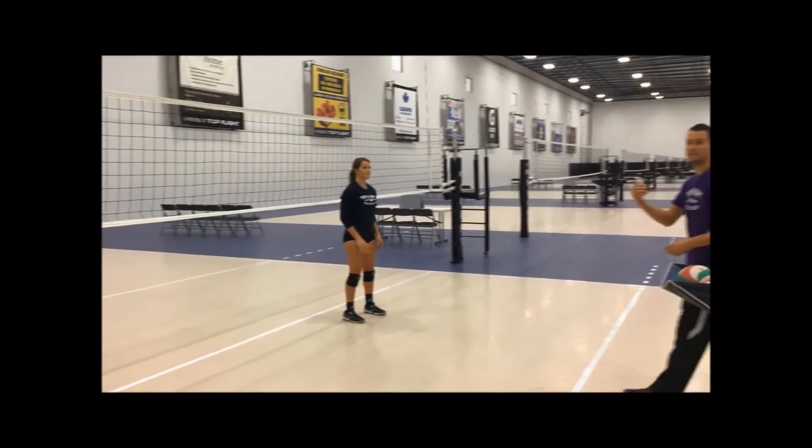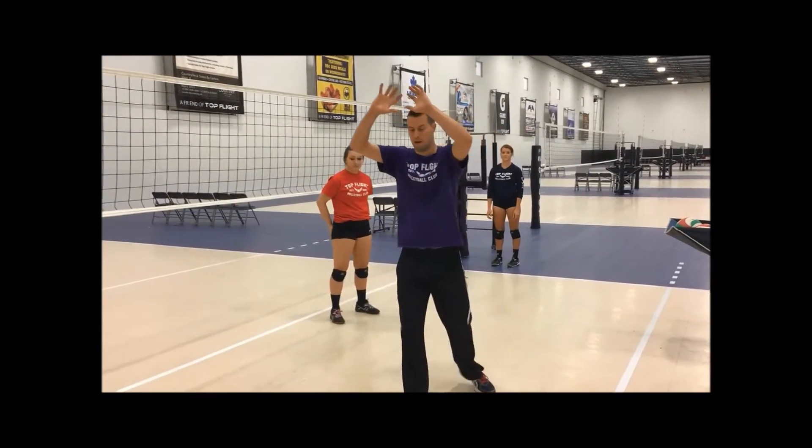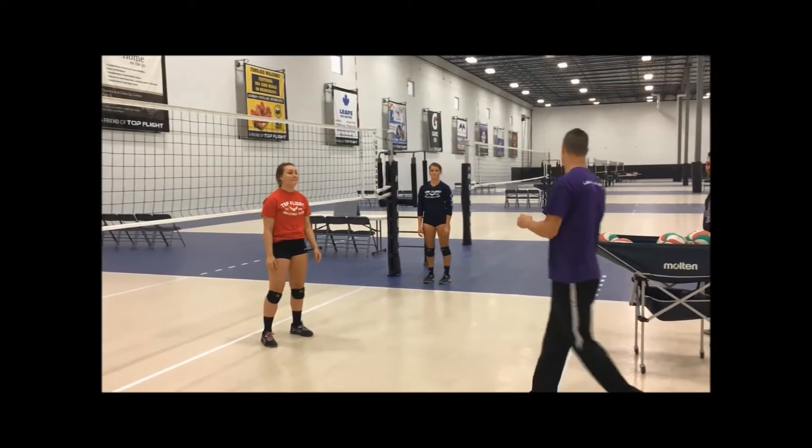Alright, now we're going to switch. Now we're going to work on setting the back. Same thing we need to make sure we're really stressing — make sure that left foot opens up to the ball, letting the ball come in, introducing the ball, and then stepping forward. And making sure even when we're setting back, keeping our back straight. Take that big right foot step. Disguise it for the blocker so they don't know where you're setting. Okay, so we're going to do seven to nine balls here.